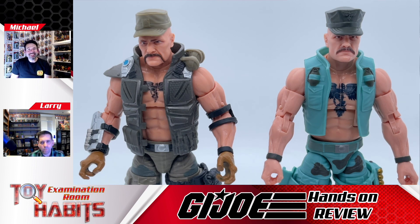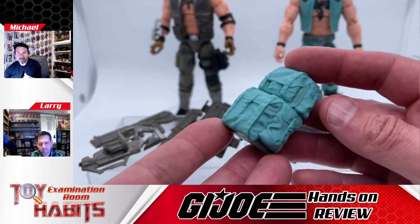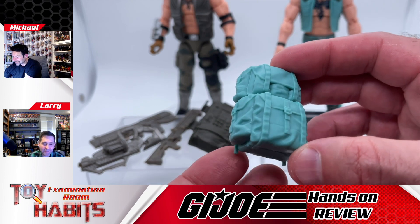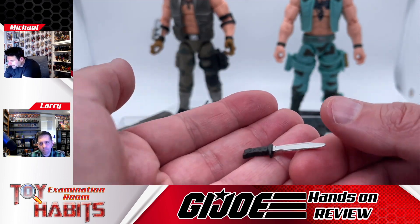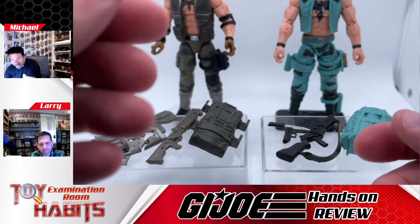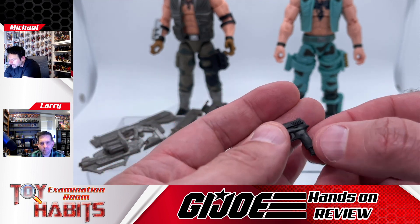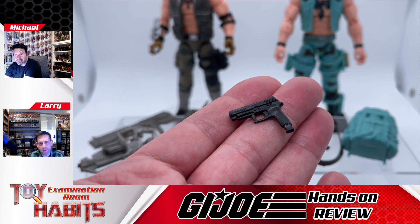Let's look at Gung-Ho's weapons pack out. He comes with a totally different weapons and accessory pack. First, the backpack is a nod to the vintage style backpack — it looks awesome, like real fabric sculpted down to scale. He also comes with a little knife that goes in the sheath on his left leg, with the blade painted silver so it's not just a straight black blade. He also comes with a small pistol that can go in the holster on his right leg, though he doesn't feel like a pistol kind of guy.